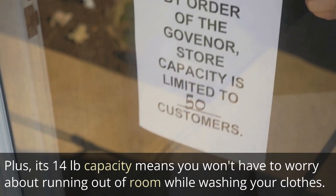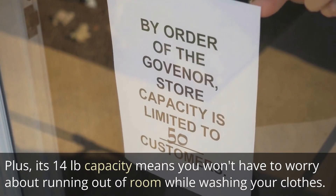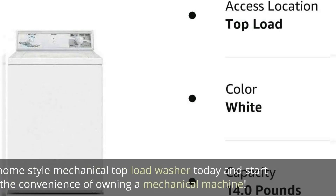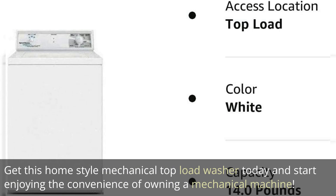Plus, its 14-pound capacity means you won't have to worry about running out of room while washing your clothes. Get this home-style mechanical top-load washer today and start enjoying the convenience of owning a mechanical machine.